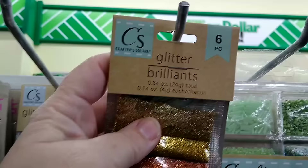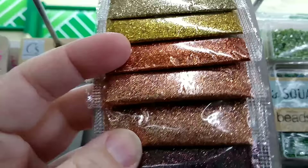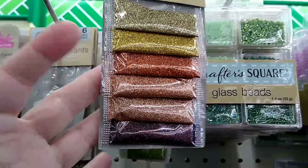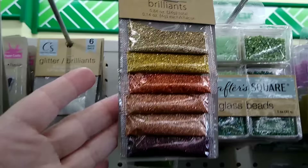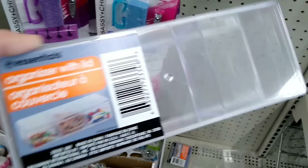Speaking of coloring resin, you can get these six-piece glitter colors in the Crafter Squares section. Usually there are different sets of colors — blues, reds, etc. It's a great price for a lot of different colors of glitter. When doing resin you always have a bunch of little pours from smaller molds, and these are great little containers for holding all of those extra pour items until you can use them.